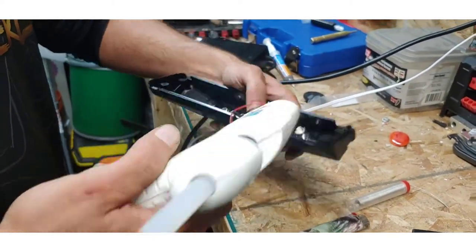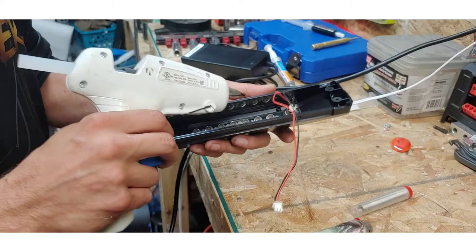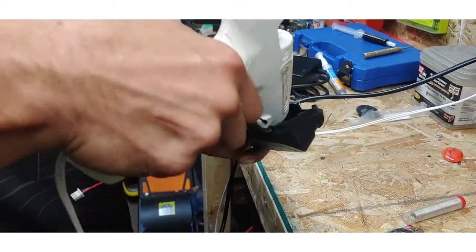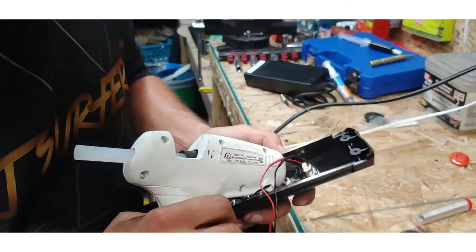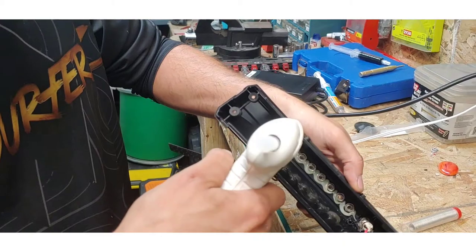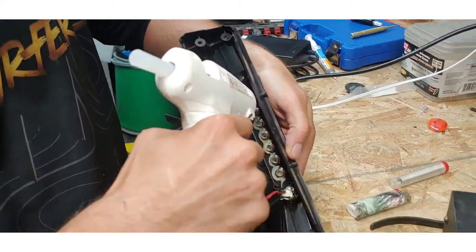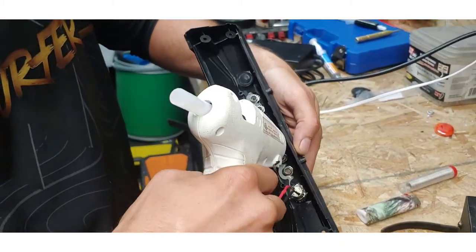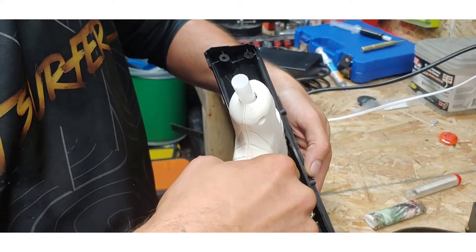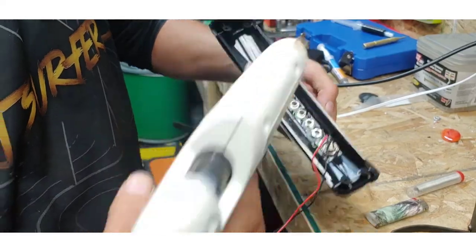I'm going to do this to help seal it — also to hold it in place and to help seal a little better for water. And while we're at it, we're going to add a little bit around these too. You can see this hot glue that they used originally at the factory is kind of garbage.